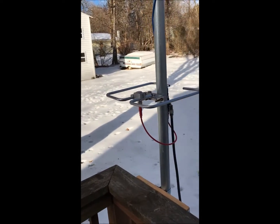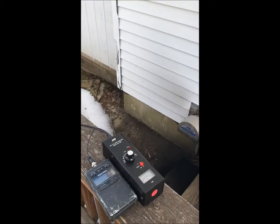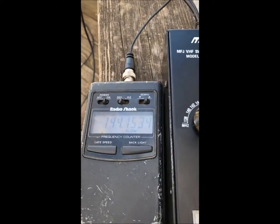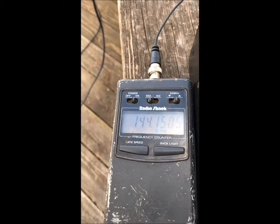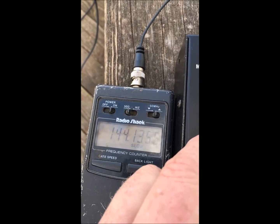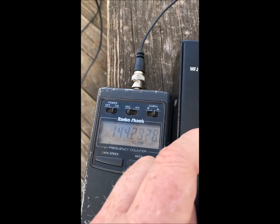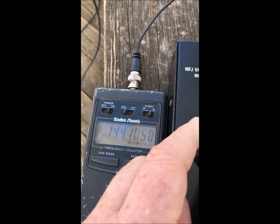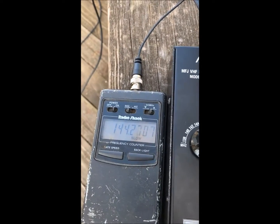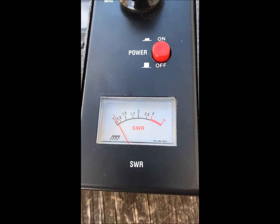Got it connected up to a frequency counter and analyzer. Now I'm at about 144.1 — 144.2 was my target. Let me see if I can get it close. SWR is right down there, pretty decent.